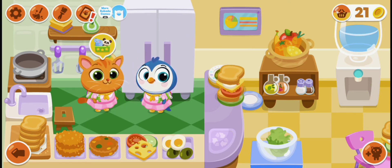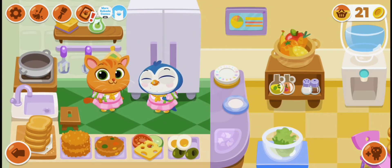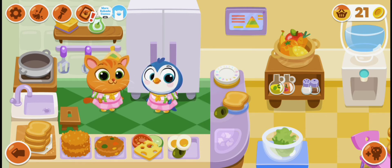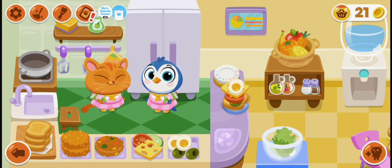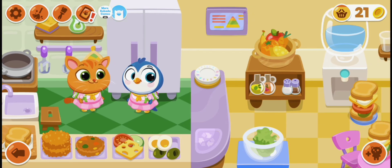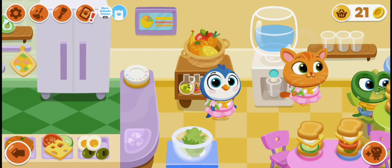Let's move this to our table. Now our last sandwich for the penguin — we are going to put firstly a bread and also some olives and some tomato, some cheese, some egg, and let's cover this using bread.